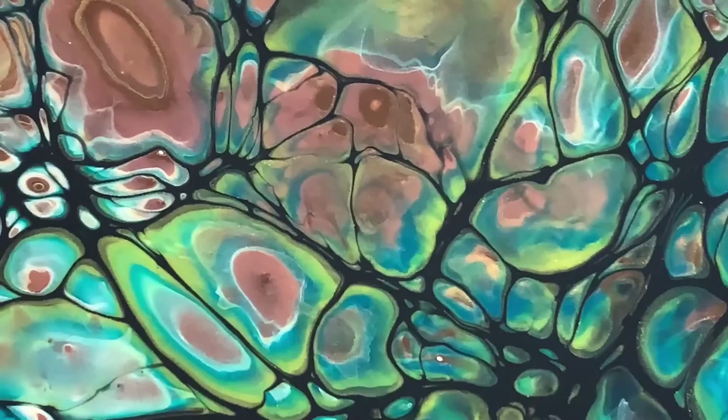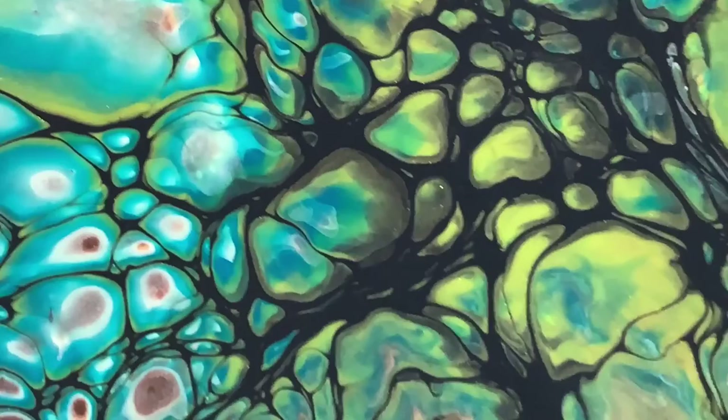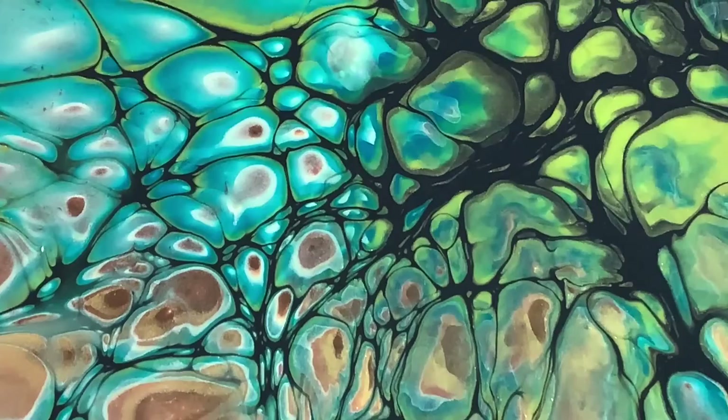This is my own formula of cell activator. I use American Floetrol, polymin wax, and just a drop of silicone with water. I'll have that recipe in the video description.